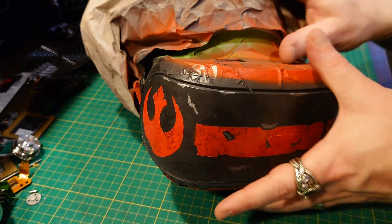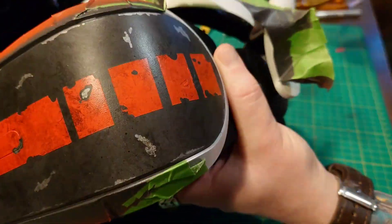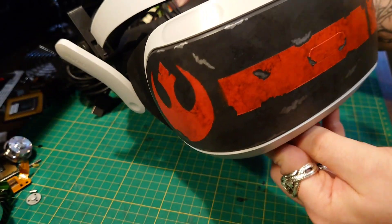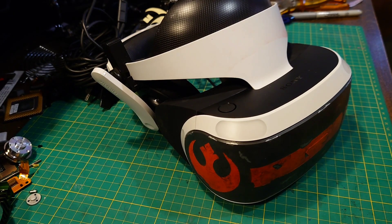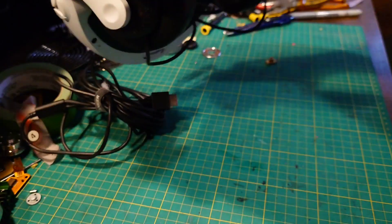Time to unmask it. There we go! There's a wee bit of overspray up here — oh well, a wee bit of alcohol should just get that away. That looks pretty good, if I do say so myself.